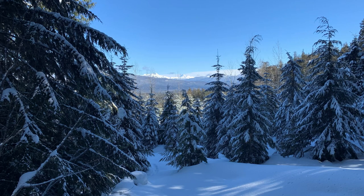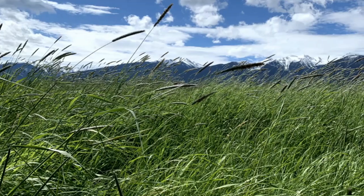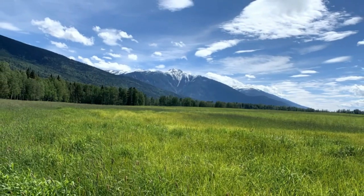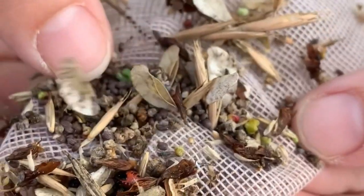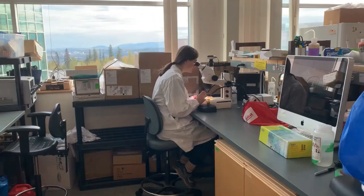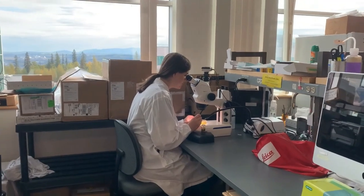Changing climate conditions is making it more and more important for scientists to study and know what insects are out in the landscape. Within British Columbia, there are several insect species that damage agricultural crops. Entomologists are currently studying these species to find the best ways to mitigate the damage to crops and to monitor these pest populations.